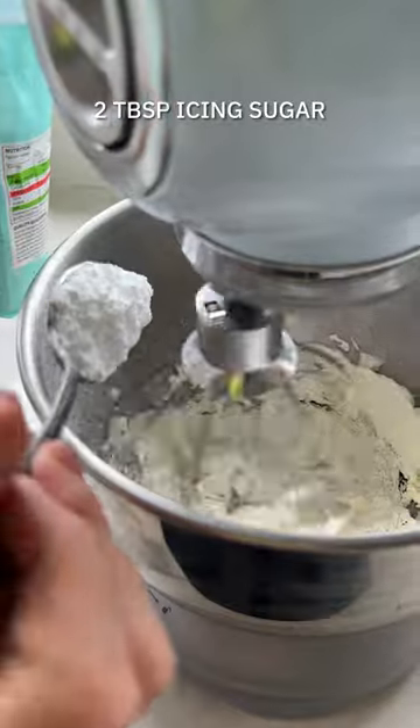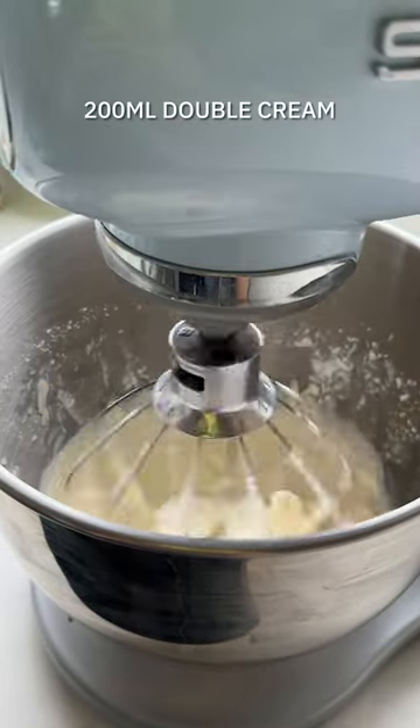Now for the filling, you start off by beating the mascarpone with some icing sugar and scraped vanilla seeds. Now it's time to assemble.